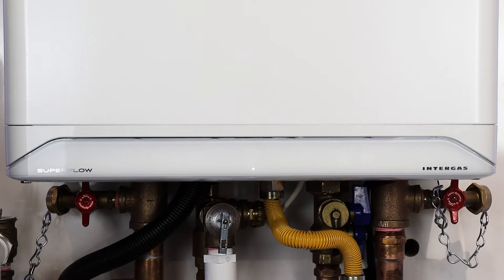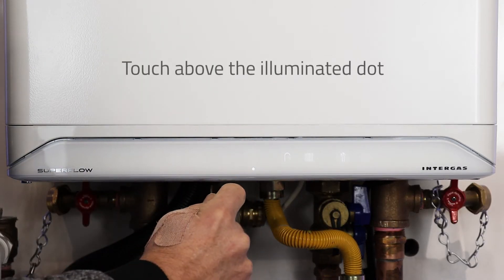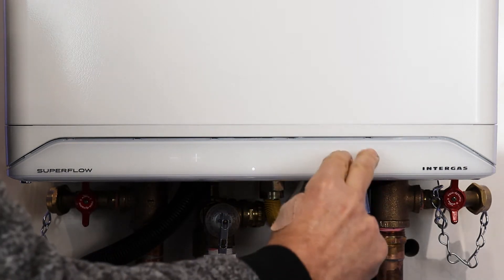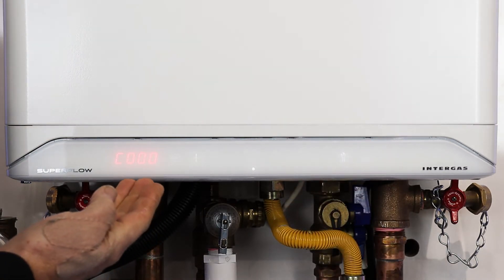We're now going to show you how to navigate to the installer setup menu in the Superflow SFC series boilers. Touch the controller above the illuminated dot, hold your finger on the wrench button for two seconds, then press the wrench and the return button at the same time until you see C000.